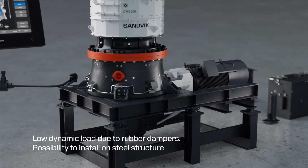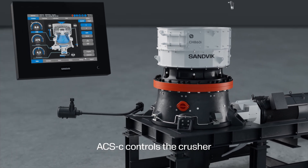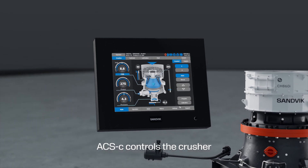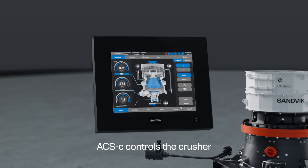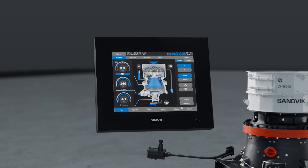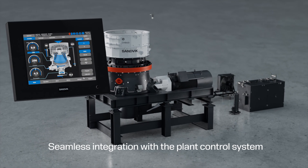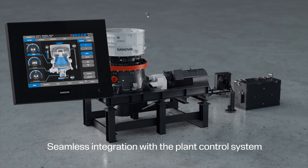It's easier, more flexible, and cost-efficient. The automation and connectivity system, ACSC, controls your crusher automatically, optimizing productivity without overloading. ACSC offers full supervision and remote control, with seamless integration to the plant control system.